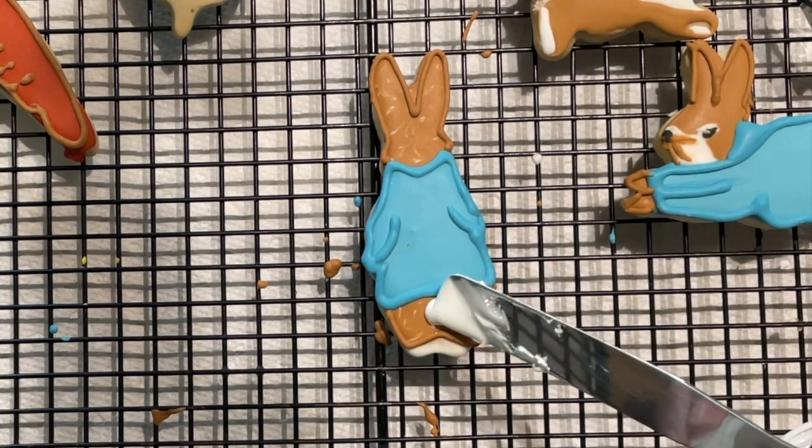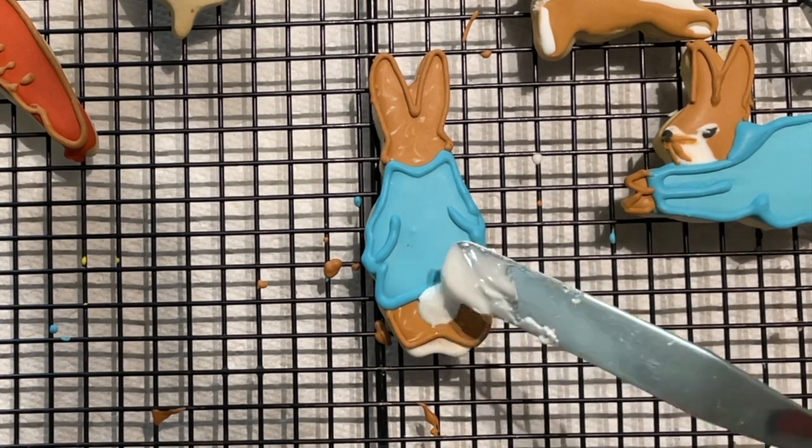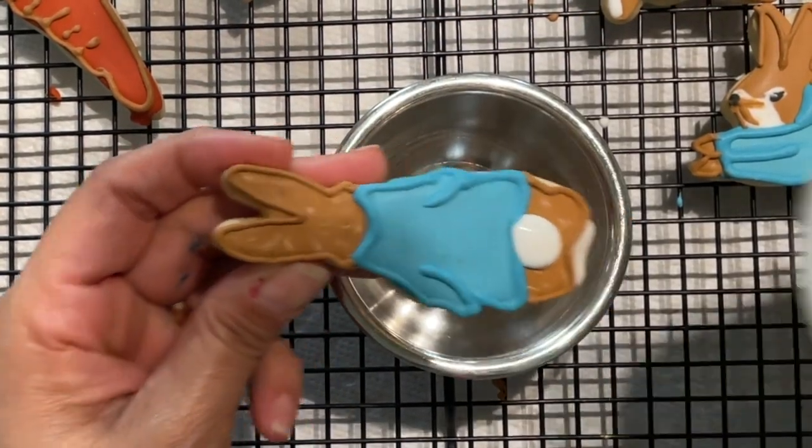Now that my cookie is completely dry, I am going to make it 3D using firm consistency icing in natural color. And now I am going to add white nonpareils to give it a fluffy effect.